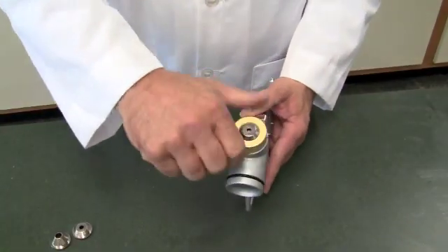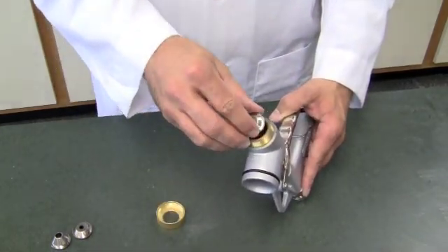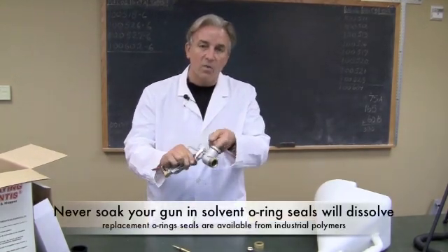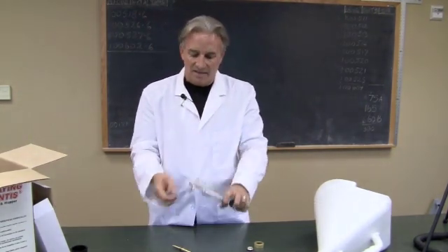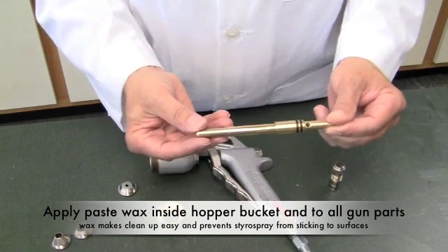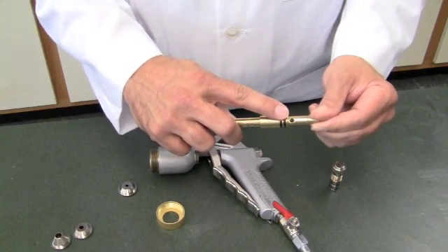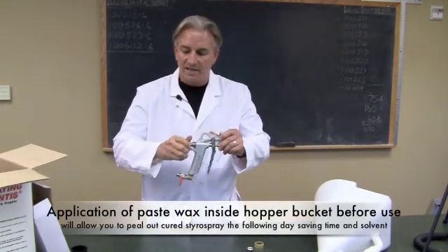You want to strip the gun down: take the tip off, and then the air pin — it should just push right out. You're going to be wearing gloves the whole time. Take a cloth and wipe the inside out, then take a thin layer of Vaseline and coat the inside. On the air pin, wash it — but since it also has O-rings, don't leave it soaking or you'll destroy the O-rings. Make sure all the openings are clear: the application tip and the entrance for the air supply. Put a little Vaseline on those and return them to the gun.